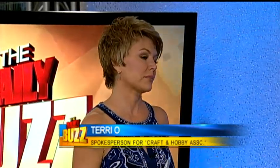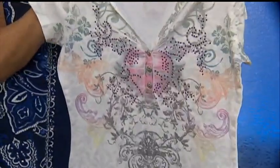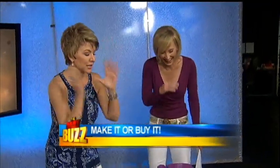I hate paying retail, especially when I can make it, right? So I have some great tips for you. First of all, let me show you this — I bought it. About 50 bucks. Why do that when you can make it?